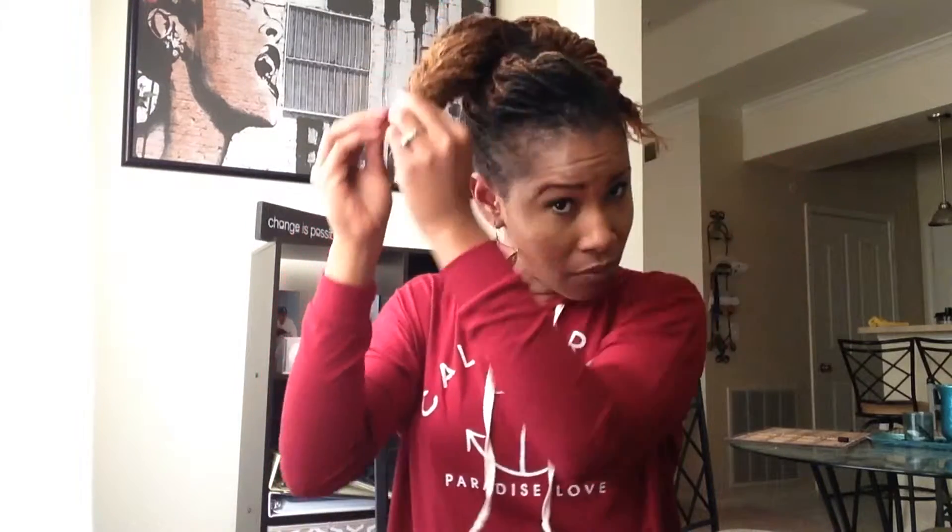Go ahead and do that same fishtail braid on the other side of your ponytail. Be sure to grab any stray locks that decide to misbehave, tuck them in and pin your hair down. I like to pull my braids to the front and cross them across each other just to give the illusion of a little bit of a higher ponytail. You can choose to wrap them around the back or whatever works best for you, but for the look I'm going for I prefer to cross them over the front.